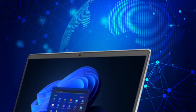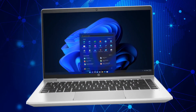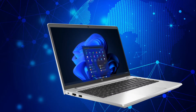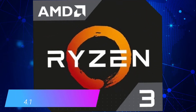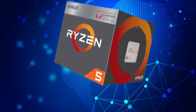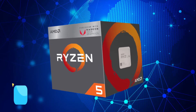A brief overview of the HP ProBook 445 G9 laptop specifications and features. This device is available with AMD Ryzen 3 5425U at 4.1 GHz with four cores, or AMD Ryzen 5 5625U at 4.3 GHz with six cores.